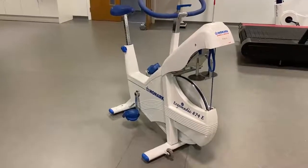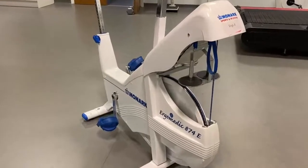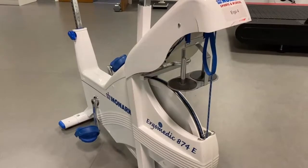Here in the lab you will predominantly use a Monarch to conduct exercise tests. You can see your Monarch is different to a traditional exercise bike in that it is classed as a rope brake cycle ergometer.